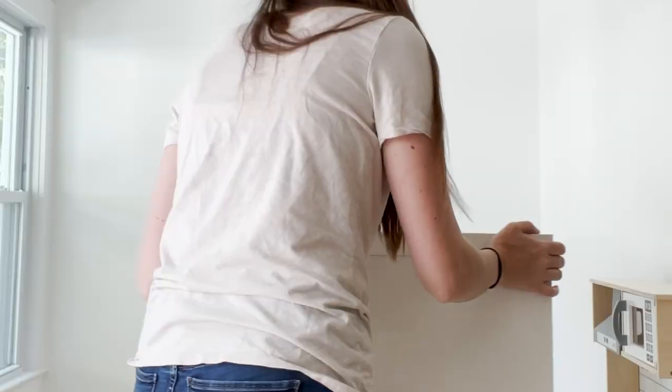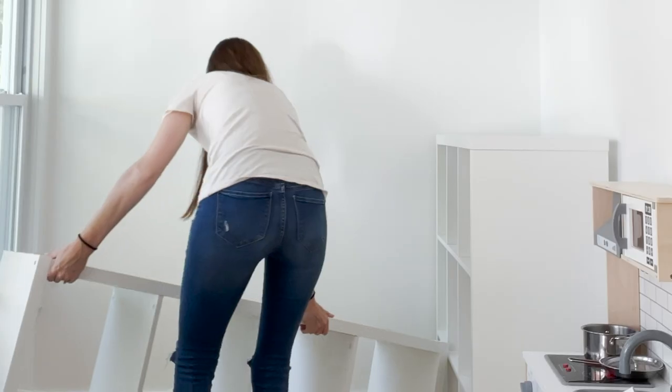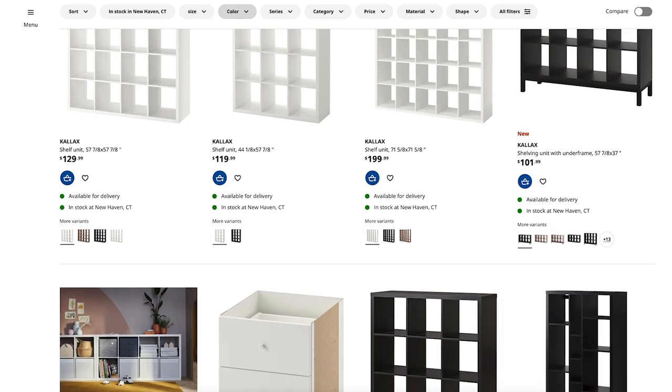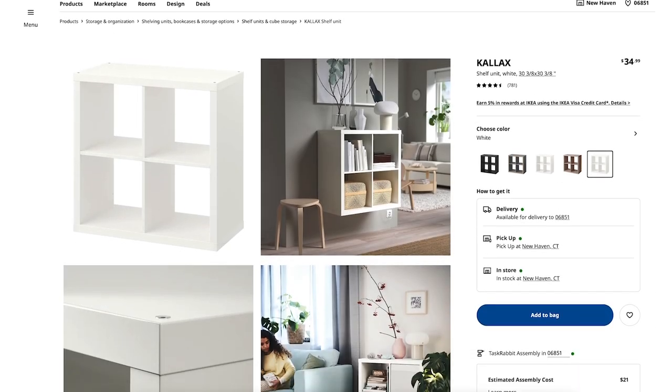Hack number two is the Kallax system — you can see it behind me. When I was thinking about what I wanted to do in this play corner after our renovation, the Kallax system was definitely the go-to. The basic thing you need to know is it's essentially just block cubbies and you can get it in all different shapes and sizes. The smallest one is two blocks, there's a four-block square, a four-block long piece, and as many as eight or ten blocks.